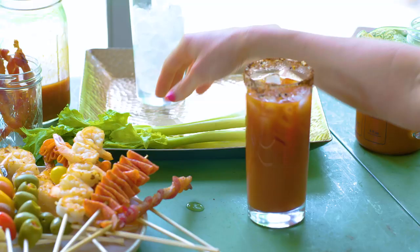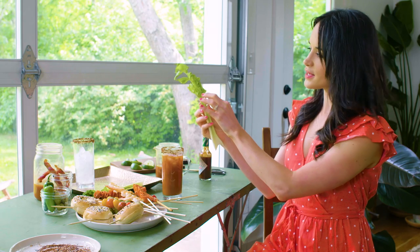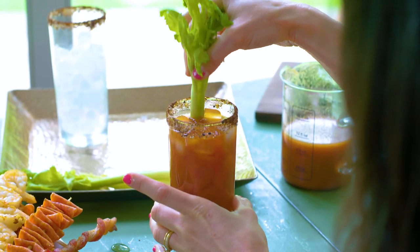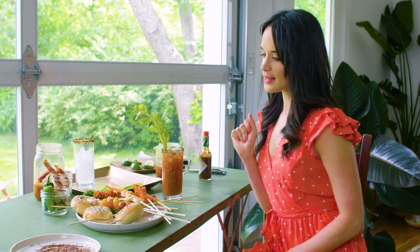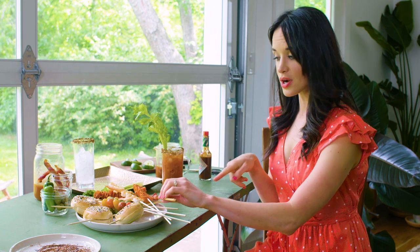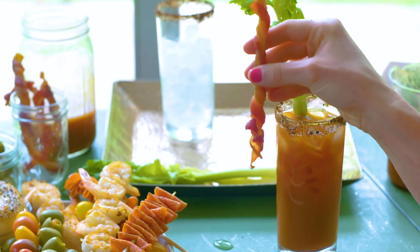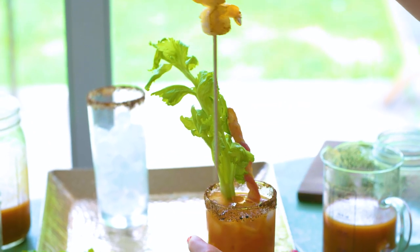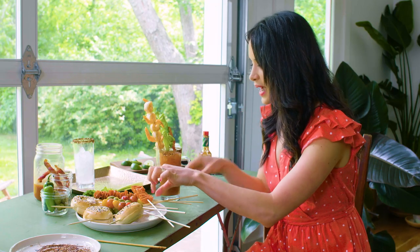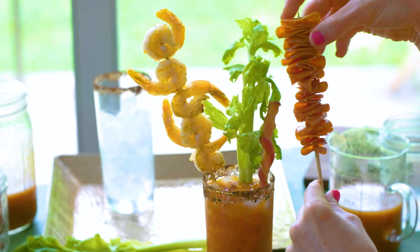No Bloody Mary is complete without a stalk of celery. I picked the stalks from the inside of the bunch because they tend to have the prettier leaves. I'm gonna stick this down in here — I love that pop of green. Now I'm gonna add in our bacon straws — just slide the bacon off the skewer and prop that in. Then we're gonna add our shrimp, beautifully cooked in olive oil, make sure it looks nice and juicy. We're gonna add in our pepperoni skewers for that savory element.